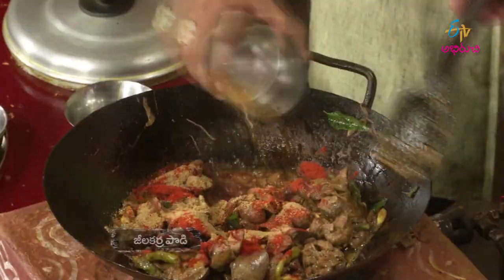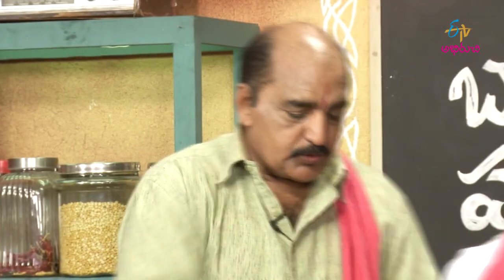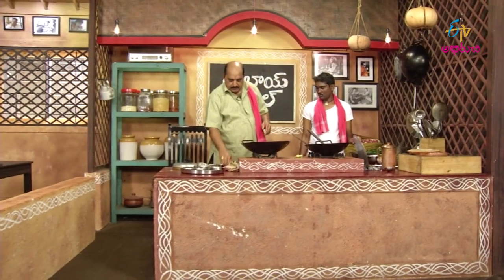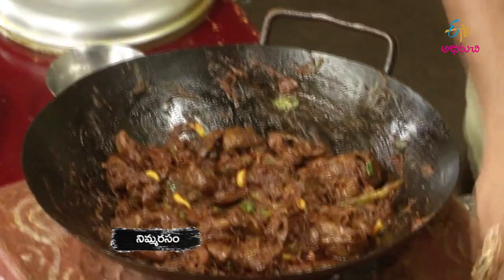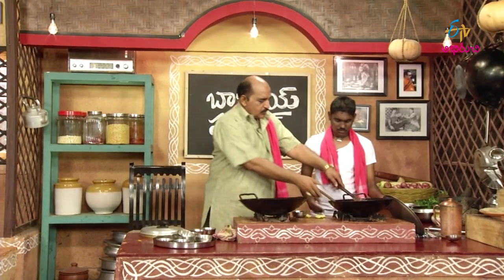Put it in. Now wake it up. How do you add the kothmiras? It's kothmiras. I add the kareja fry. Add the kothmiras and it will taste good. Here too. Same.